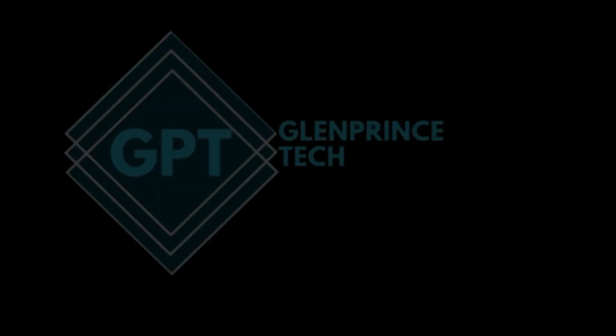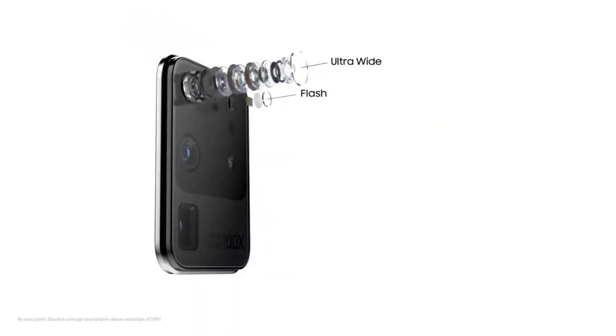What's up guys, Glenn here. Today we're going to take a look at five of the best camera features on the new Samsung Galaxy S20 Ultra. The 108 megapixel main camera sensor on the Samsung Galaxy S20 Ultra is capable of taking extremely high-quality photos.